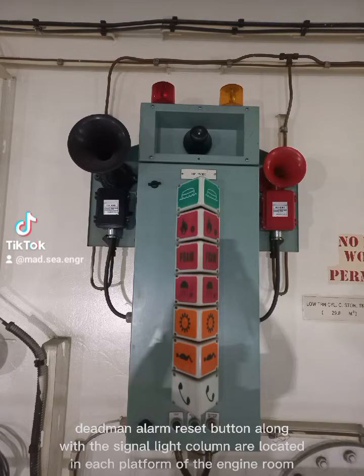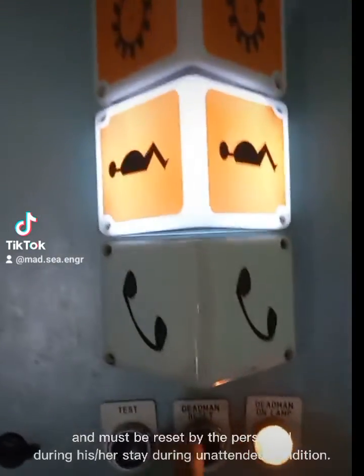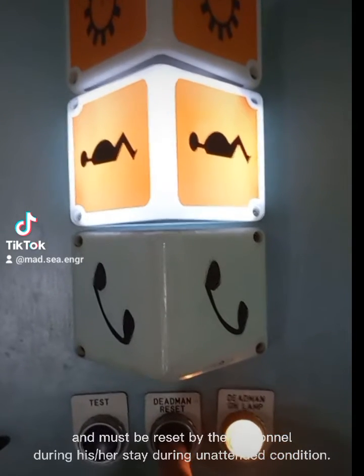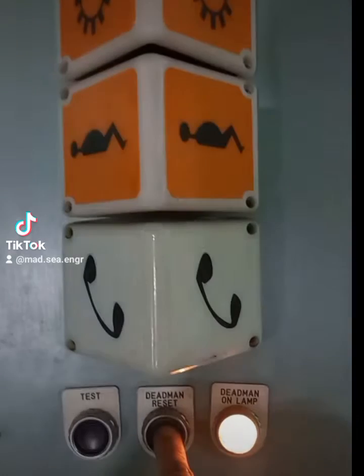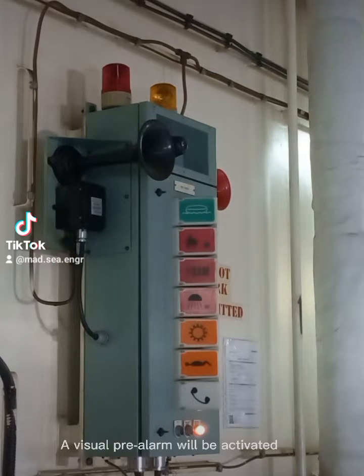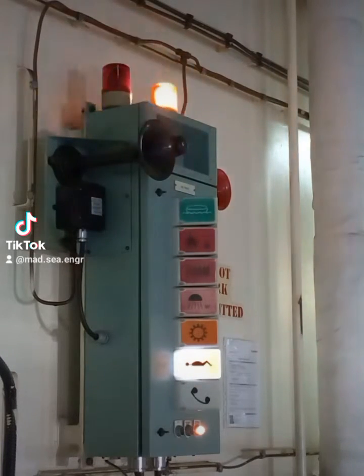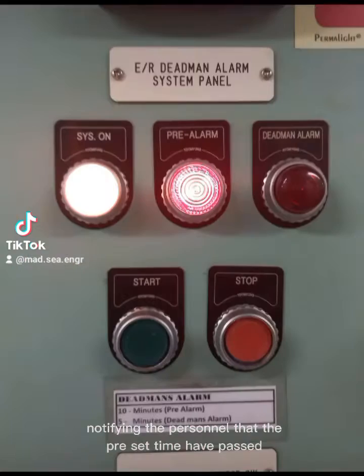The Deadmin Alarm Reset button along with the Signal Light column are located in each platform of the engine room, and must be reset by the personnel during his or her stay during unattended condition. In case the personnel didn't reset the alarm at each engine room Signal Light column, a visual alarm will be activated, notifying the personnel that the preset time has passed.